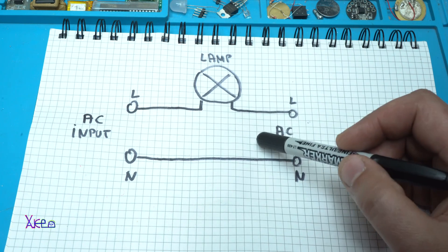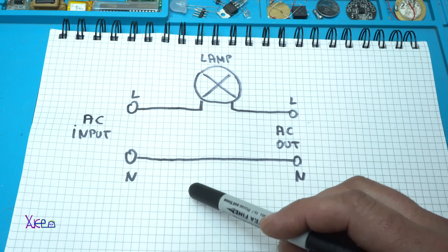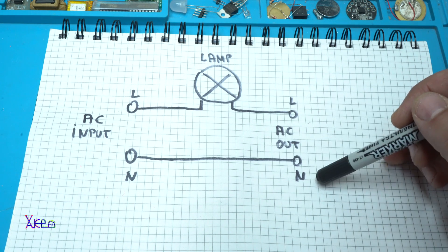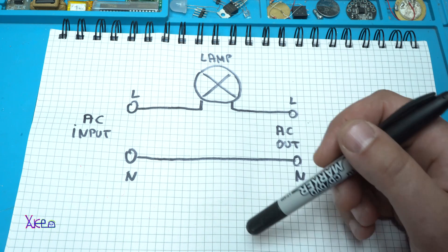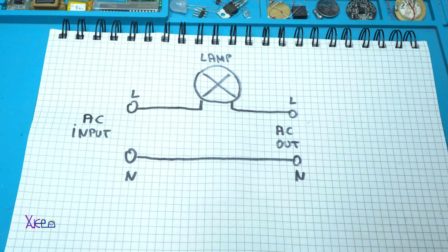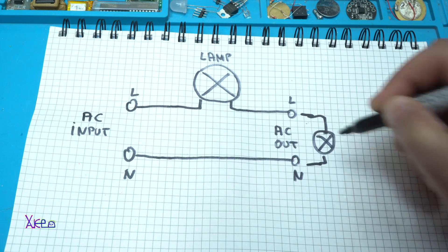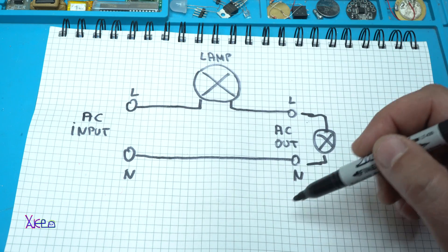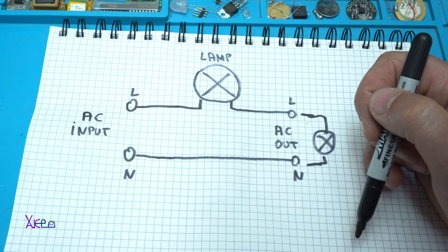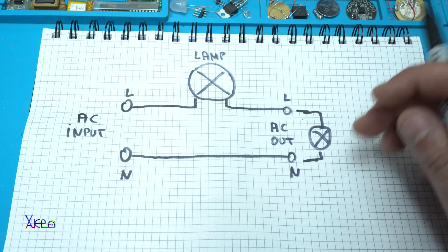The lamp is connected. When you plug the AC input to the main line, the lamp will not be turning on. But when you connect some kind of device on the output and that device is okay, the lamp will be turned on. Or, if we connect another bulb here, then we have a circuit with two lamps in series, meaning we are testing the device without putting too much power.